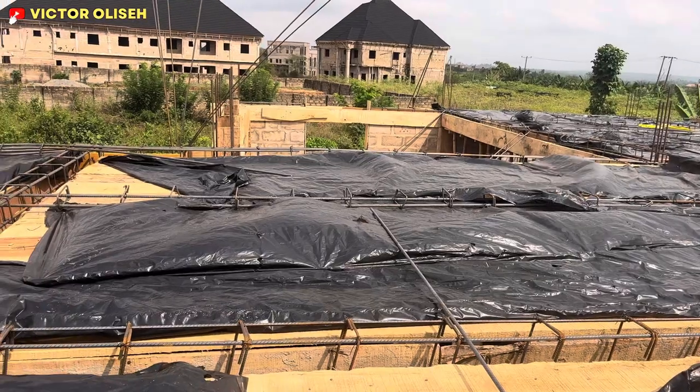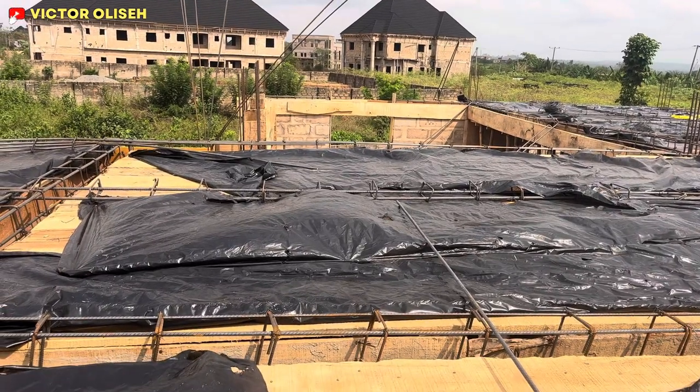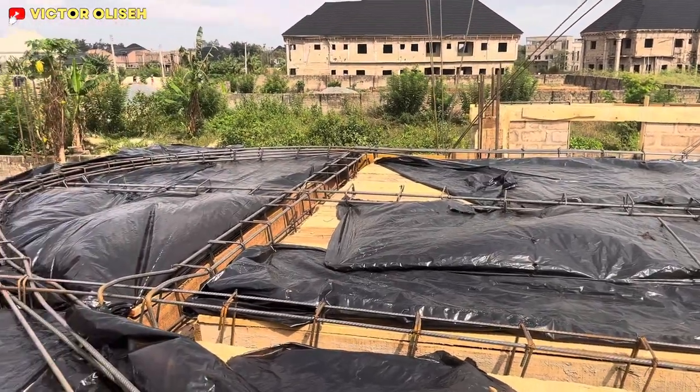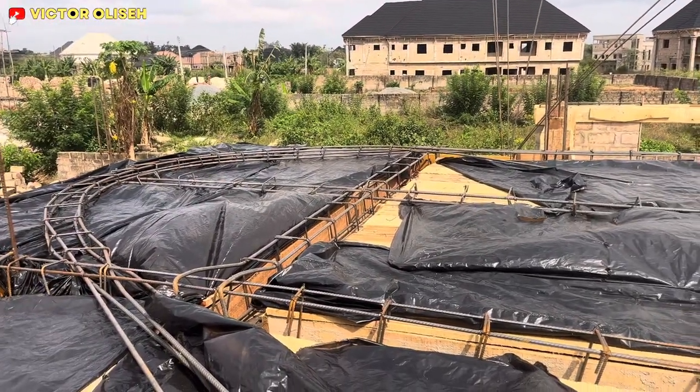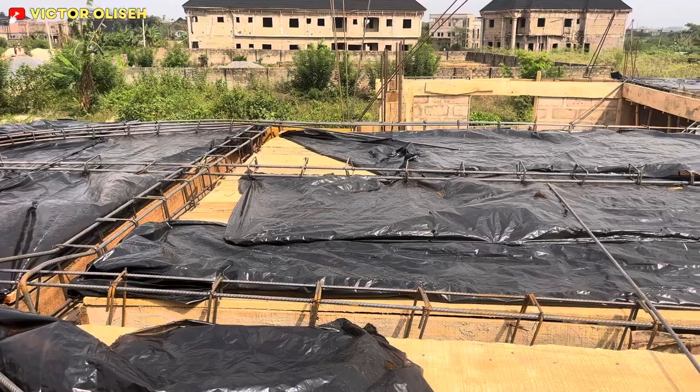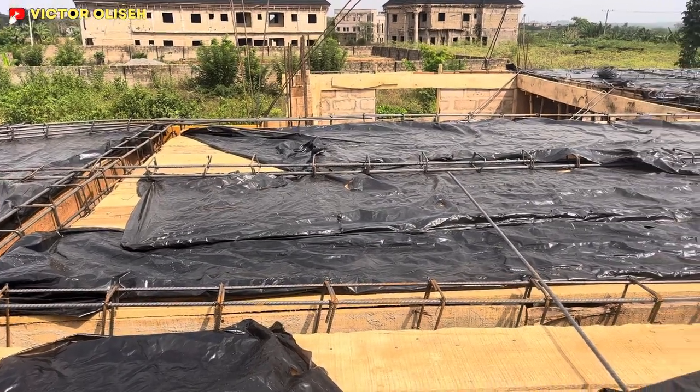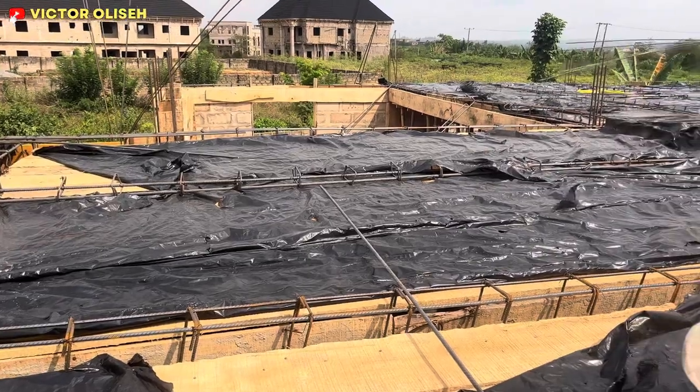I'm currently sitting on the installation of the steel work of this five-bedroom duplex right here in Bino City, and I'd like to pay attention to the importance of reinforcing your decking.